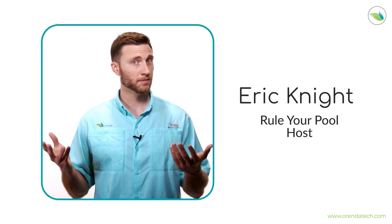Episode 40 of the Rule Your Pool podcast. I'm your host Eric Knight, and Jared Morgan's with me. Welcome to Rule Your Pool, the podcast by Arenda that explains and simplifies pool chemistry so that anybody, regardless of experience, can understand it. I'm bringing clarity to these subjects so that you can bring clarity to your water. If you're ready to rule your pool, let's go.